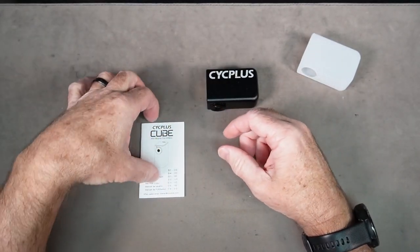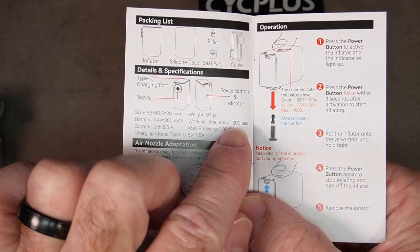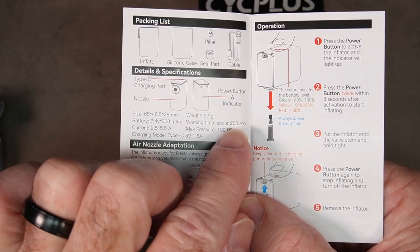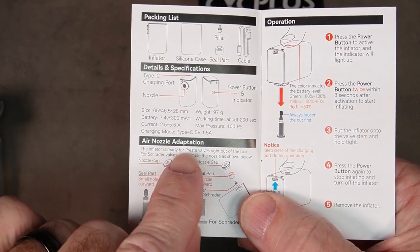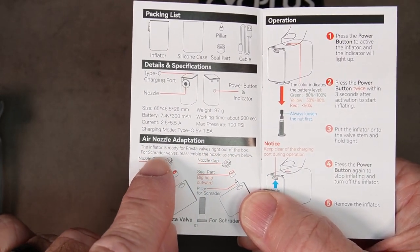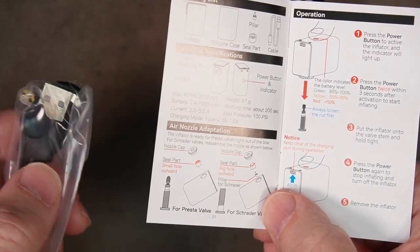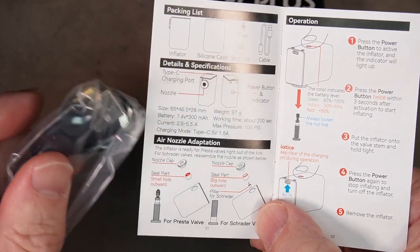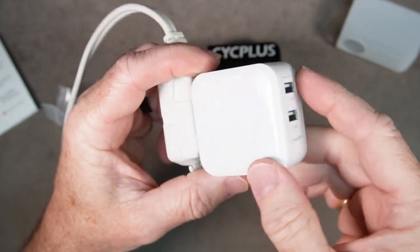Looking at the specs: 97 grams, working time about 200 seconds — that's about three minutes and change — maximum pressure 100 psi. The inflator is ready for Presta valves right out of the box. For Schrader valves, reassemble the nozzle as shown. There are a few parts involved in making it Schrader or Presta compatible, and we'll use both.